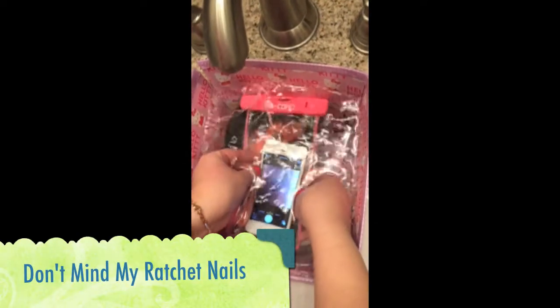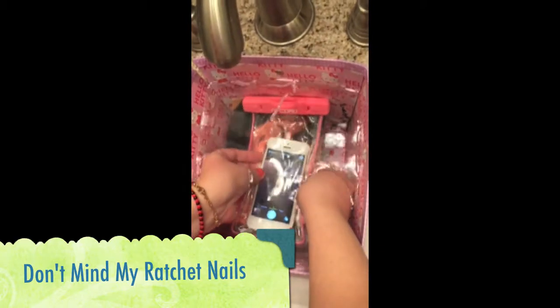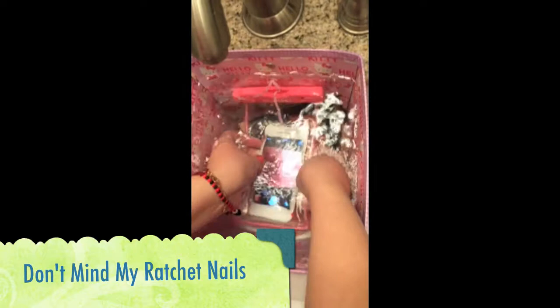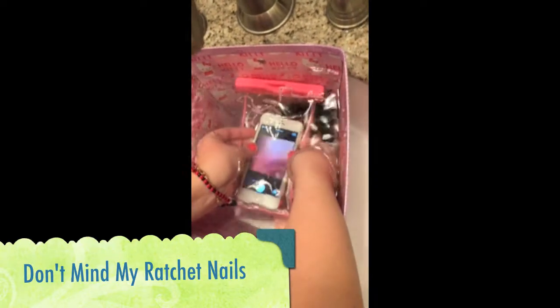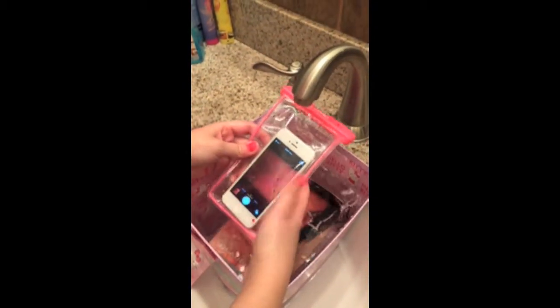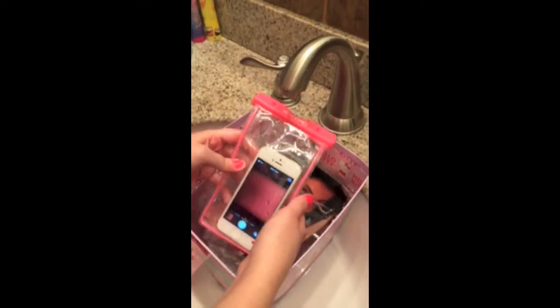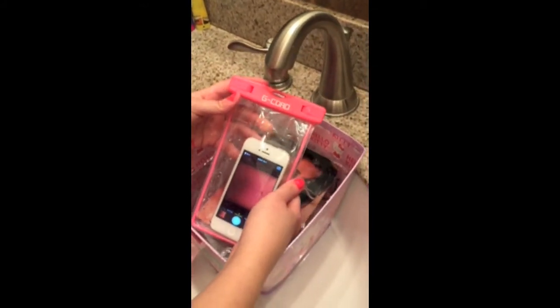We're gonna dump it deeply into the water. The regular button wasn't working, so the next option is the side button — and it's actually working, you can see the thing flashing. Click the side button when you take the photo, because the regular button will not work. That's what you do instead, and it will work guaranteed.